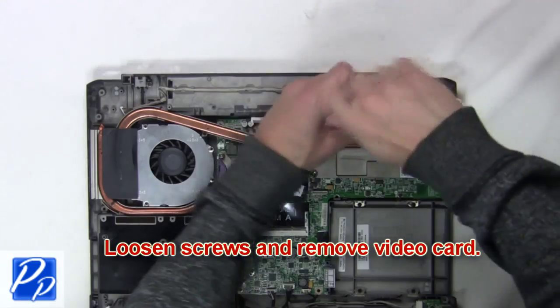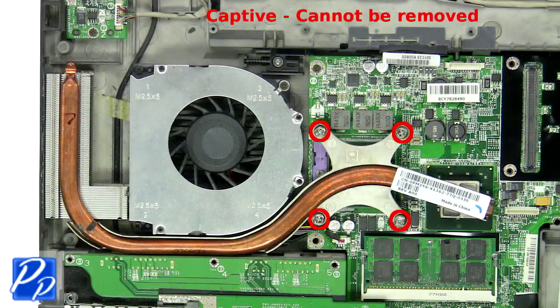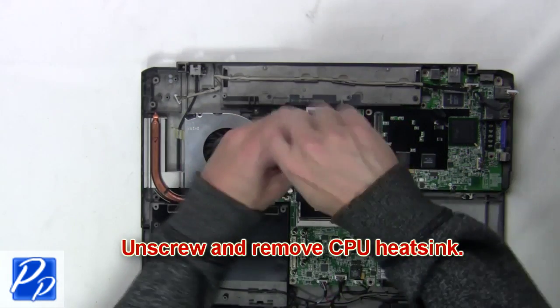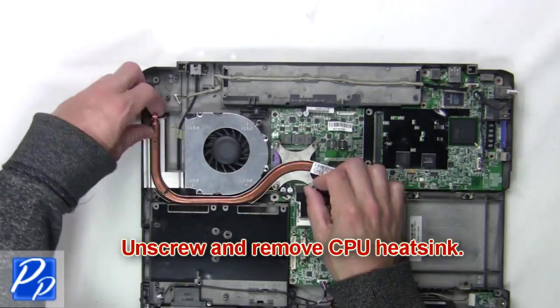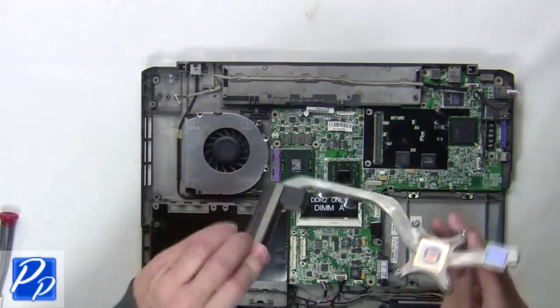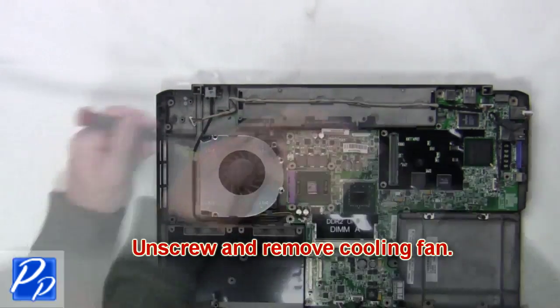Next, loosen the screws and remove the video card. Now unscrew and remove the CPU heat sink. Next you're going to unscrew and remove the cooling fan.